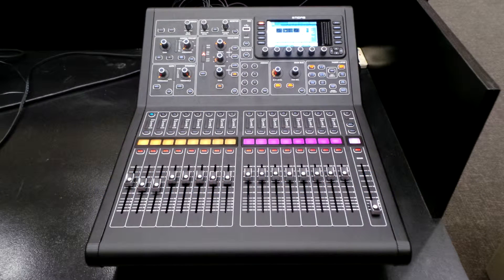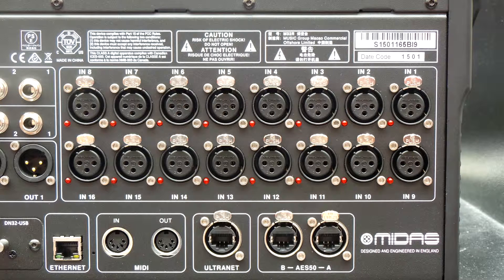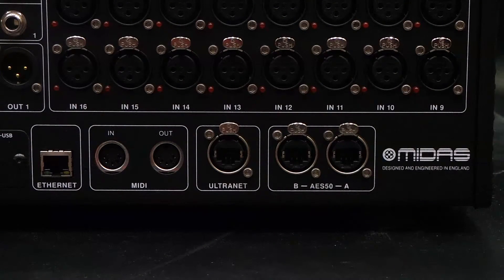This is your M32R from the front. This is the rear view of the Midas M32R, and we're going to be paying particular attention to the AES50A port. You'll notice the AES50A port right next to the Midas logo, bottom right-hand side of the console.